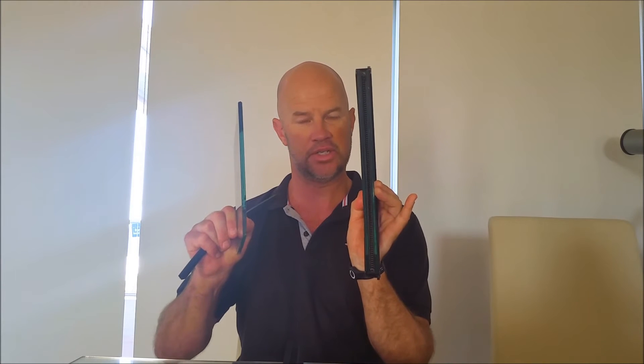Now if the rubber sealant is damaged or worn we'll replace that. If it's in very good condition there's no point wasting it, so we'll use it again. Now to house a double glazed unit, which clearly is a lot thicker than a single piece of glass, we need to have some form of adapter.